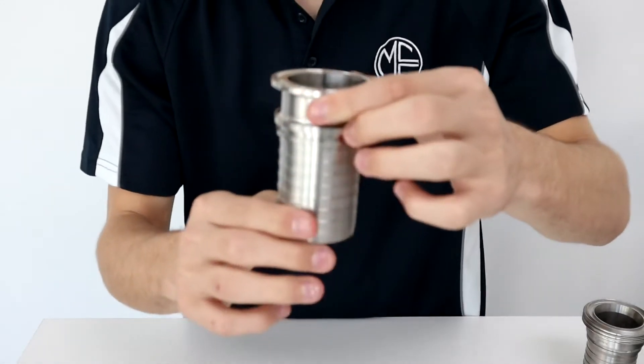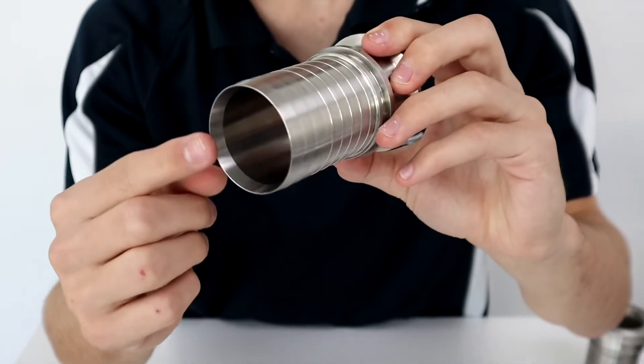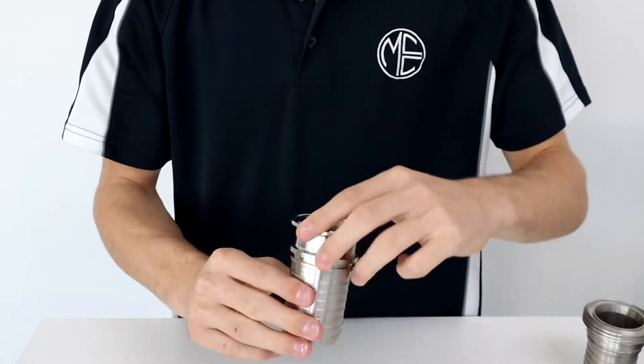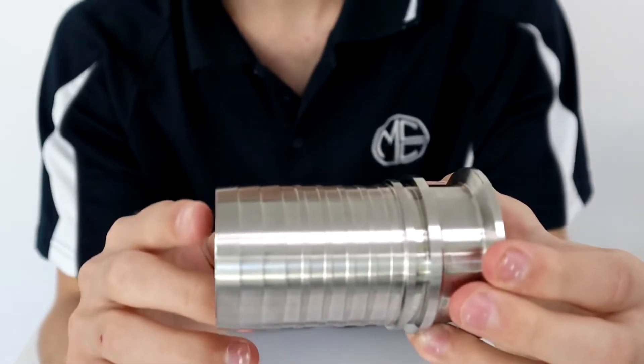The hose tail is bevelled on the inside diameter. This creates a smooth transition between the hose and tail and prevents product from getting stuck between the tail and the hose. This further reduces the chance of contamination.